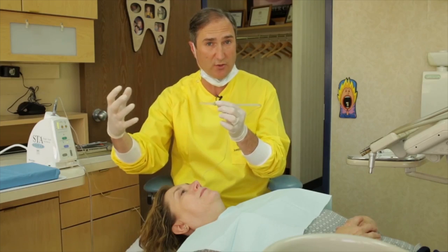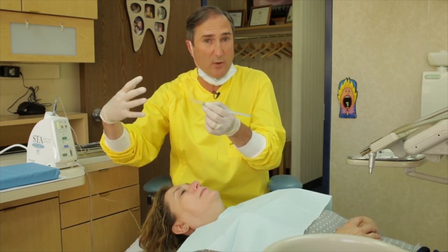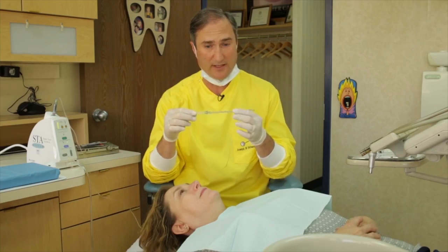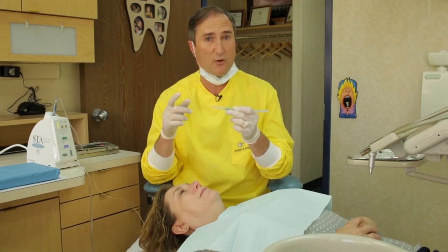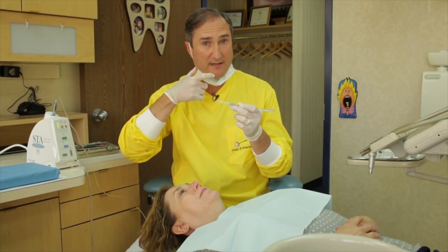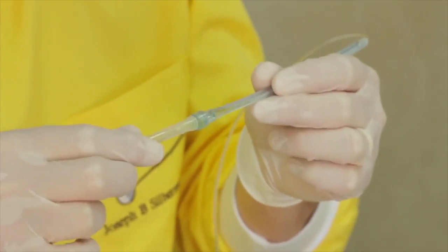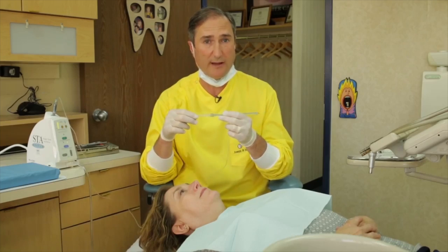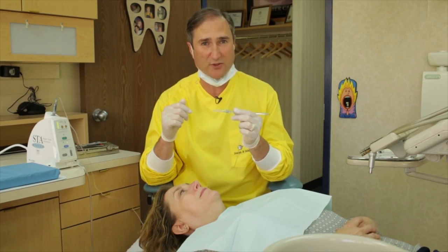And as it goes further into the tissue, it already pre-anesthetizes, so the needle keeps going in without any pain whatsoever. That's the beauty of the wand. Another great feature of the wand is that I can literally make one tooth numb at a time. Rather than making a whole lower jaw numb — I'm sure many of you have had that done — we can now do it predictably one tooth at a time and get to work right away. Let's stop talking; I want to show you how the wand actually works.